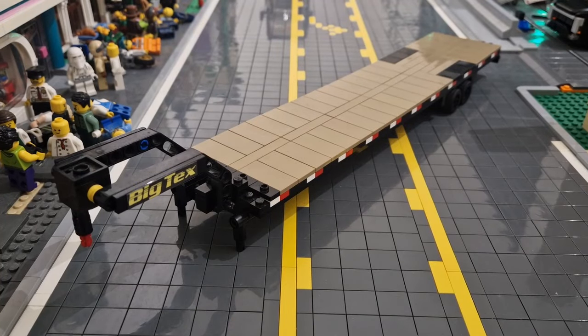Hello everyone, today I have a video on this Big Tex gooseneck trailer. This is a custom Lego build by myself. I designed this last year. I recently put some stickers on and made a couple of changes to the detail, so now I've got it ready for a video.